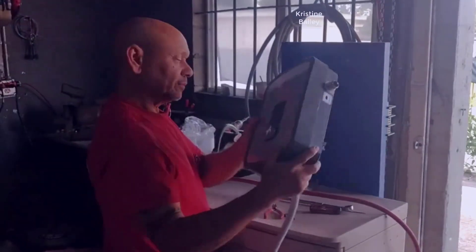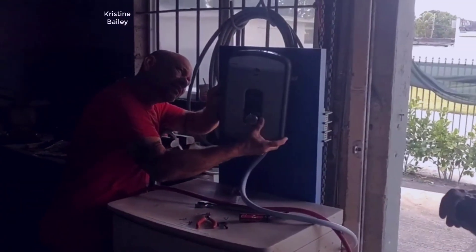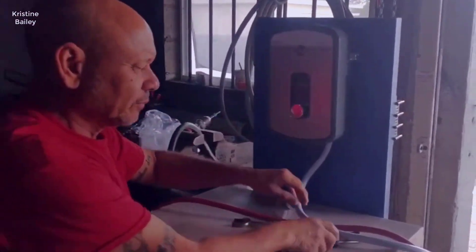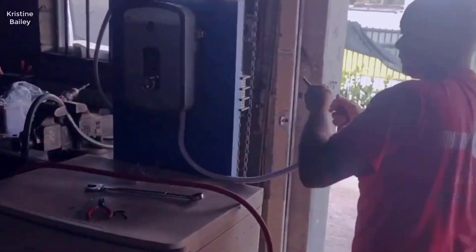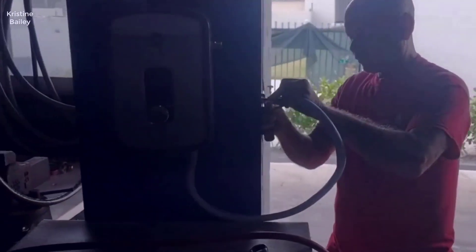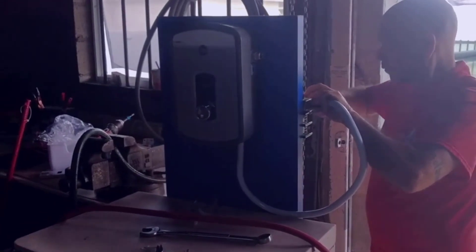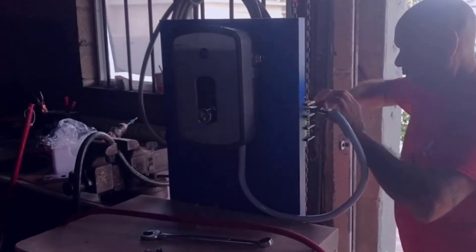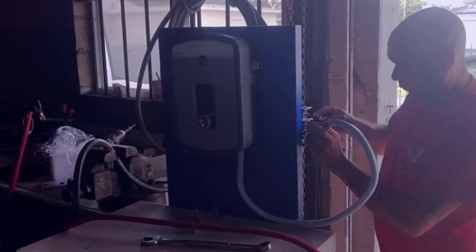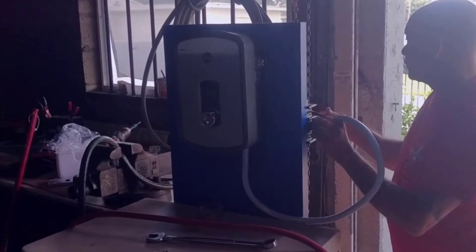I kind of always wanted a tankless water heater. There's just all pros to them and no cons basically, and the thing with it before is like they were really expensive — it costs like two to three times as much as a tanked water heater. Now for whatever reason you can get them for the same price if not even cheaper than tanked water heaters. So if you were ever thinking about getting one, now is really the time to do it. They've just become so cheap now and they're just great to have.